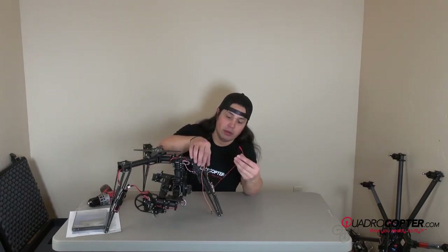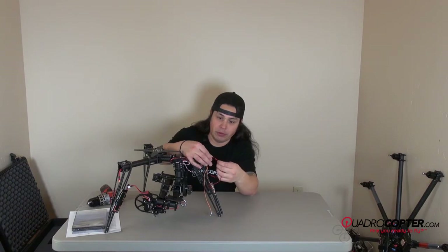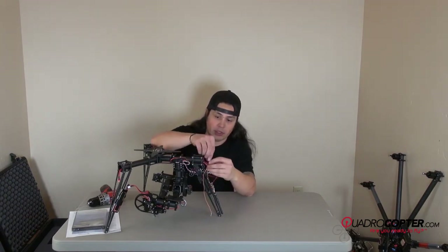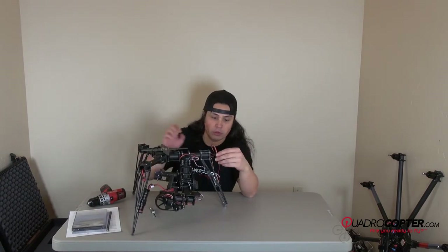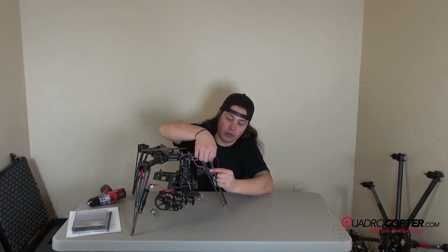Power from the transmitter should be the JST coming out of the rear boom. Go ahead and connect those, and send the extra wire back down the boom. And then, like I said before, the BEC power source is going to go into port one of your GR12.